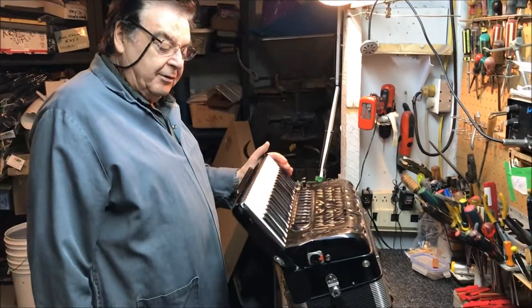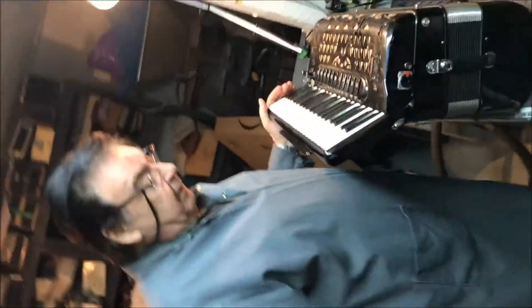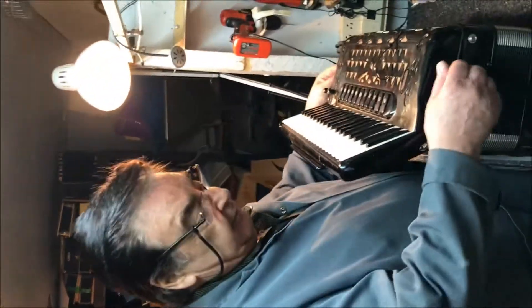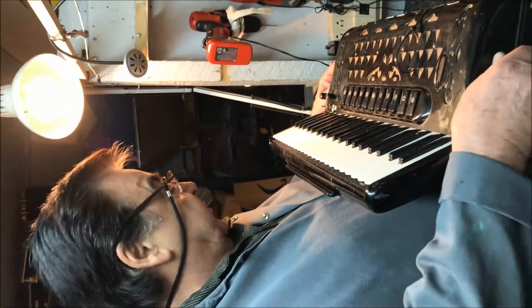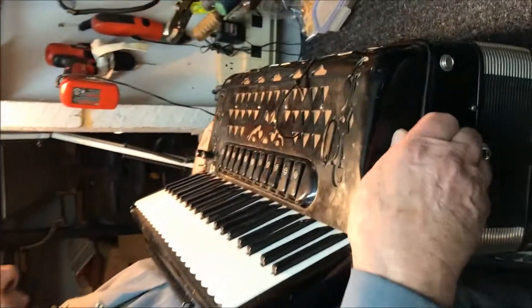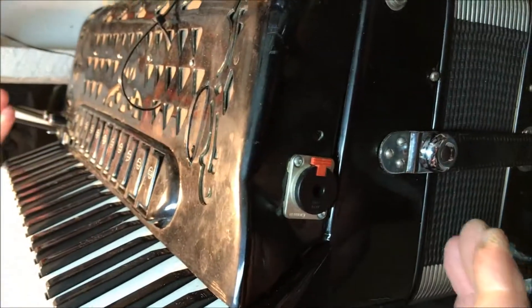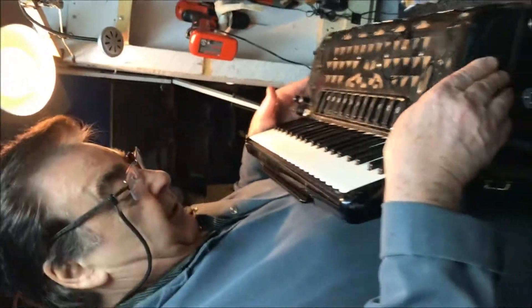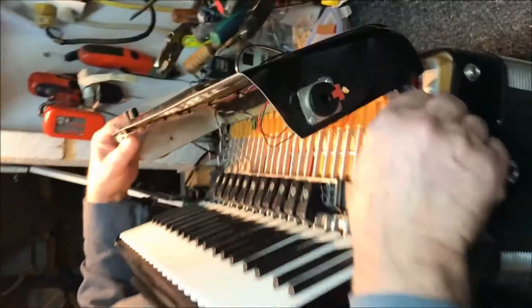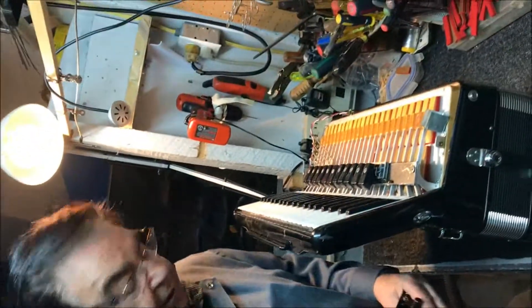Today we're going to learn how to take the keyboard apart. First, you have to remove the cover of the accordion — you unscrew the bottom, the top, whatever. This is an electric accordion, so you might have some wiring to disconnect. The cover comes out, and this is the battery for the electrical system. We take this apart and now we have the cover off.